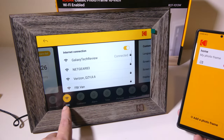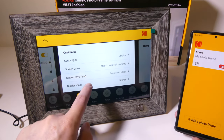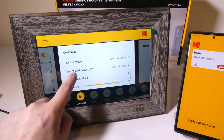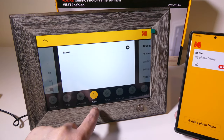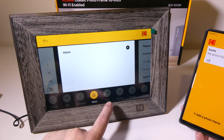You can see in settings we've got our Wi-Fi settings, which we've already set up. We've got our language, screensaver, how long it takes to go into that, play animation, auto sleep, brightness, and volume — right now both are at 80%. You've got alarms built into this, so if you put this on your bedside table, you can actually set alarms.